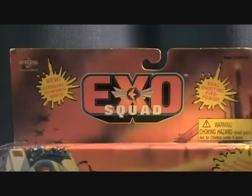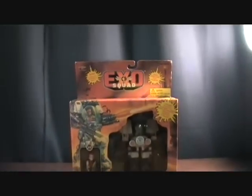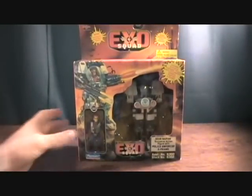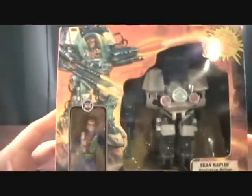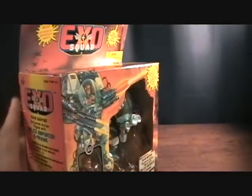Hey guys, welcome back to Matlock's Toy Room Reviews. Doing another ExoSquad review and this is the awesome Sean Napier and his Police Enforcer E-Frame, which is very cool. Got your standard box.